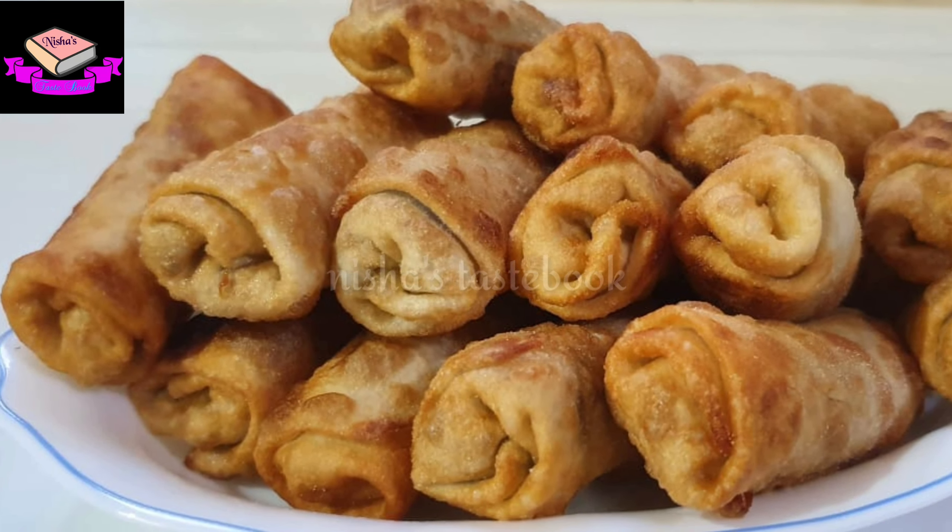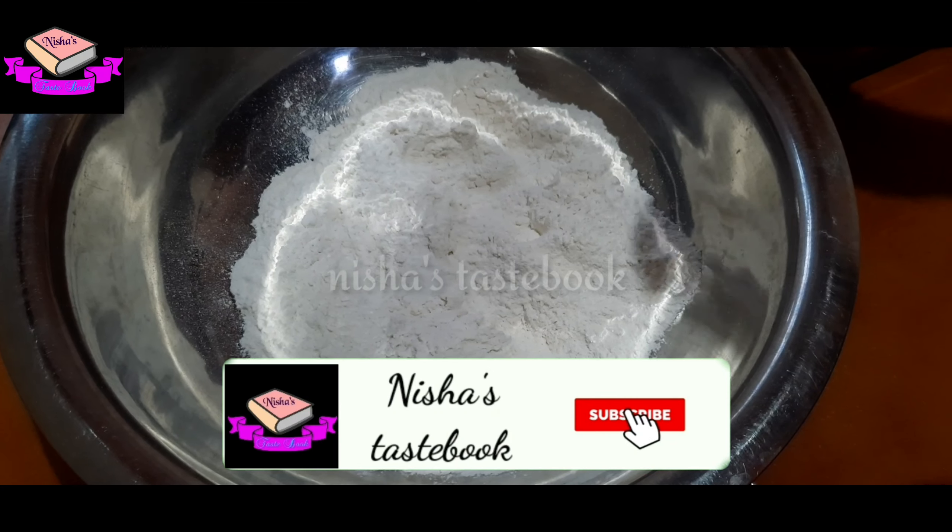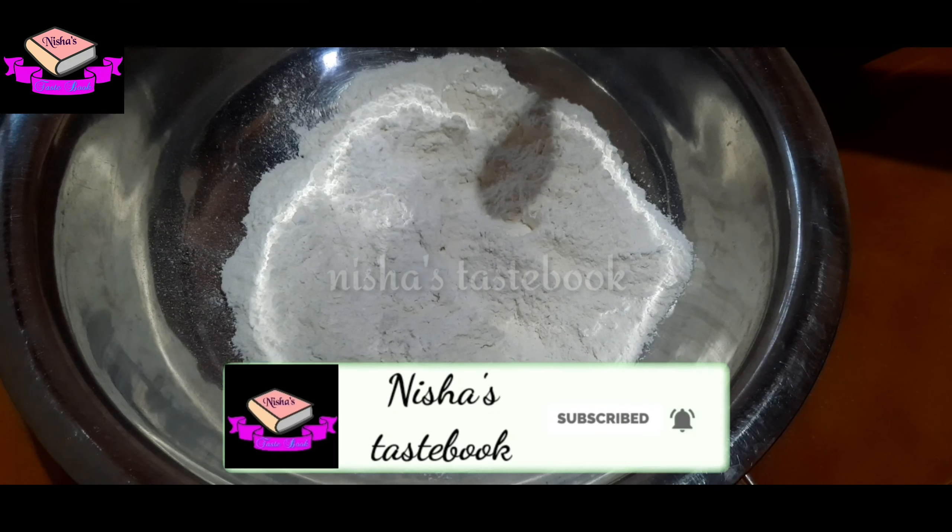Hi friends, I'm going to share with you a spring roll recipe. It's a spring roll.